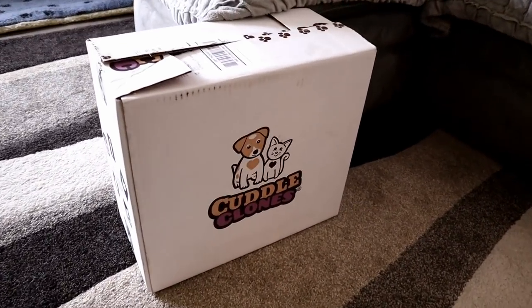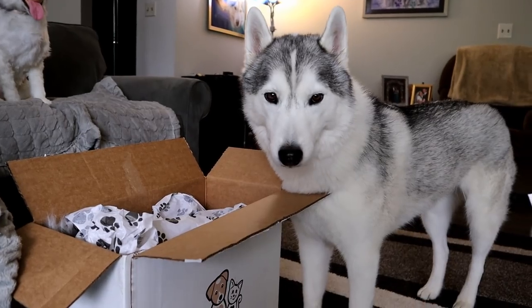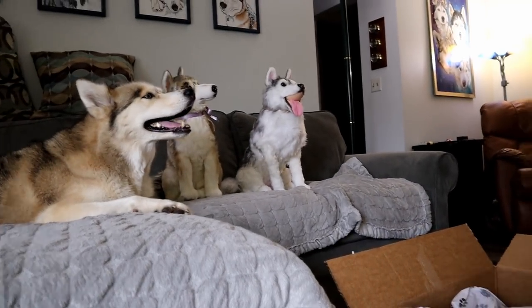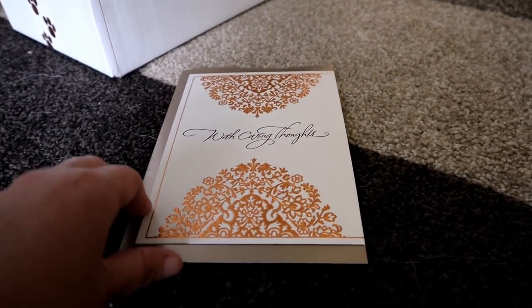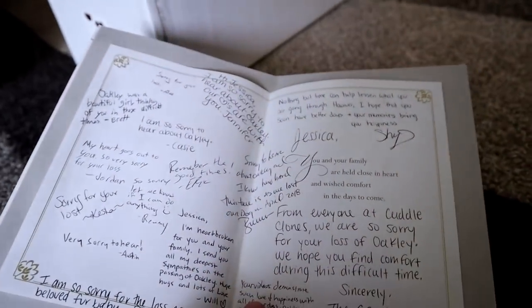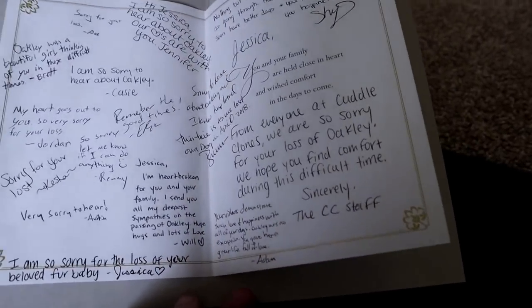Let's get into the box! Memphis is like, it's a box? I like boxes — boxes usually mean there's stuff for me. What do you think Shelby? Shelby's like, I got a good vantage point from right up here. So the first thing in the box was this beautiful sympathy card with signatures and little messages from the entire team at Cuddle Clones.